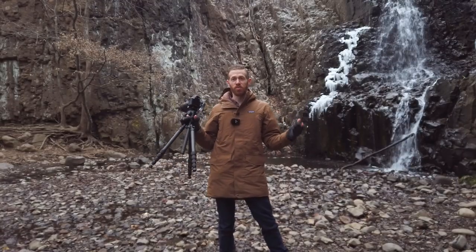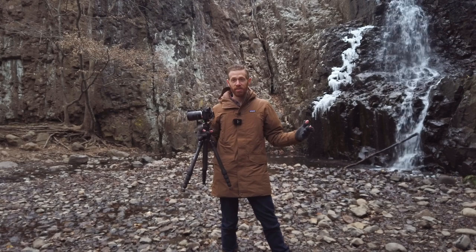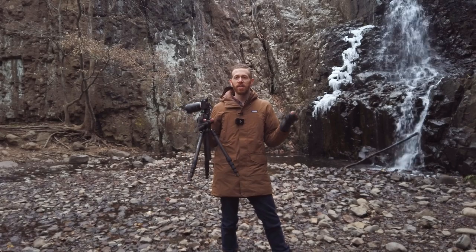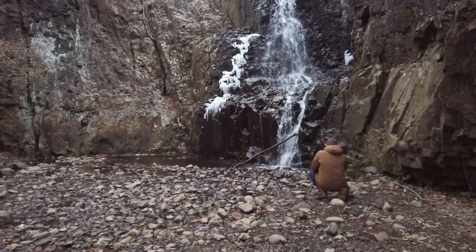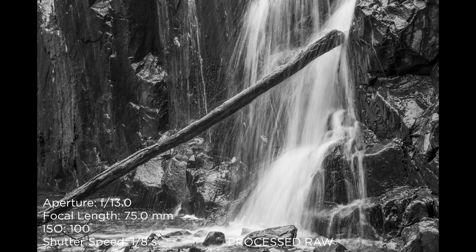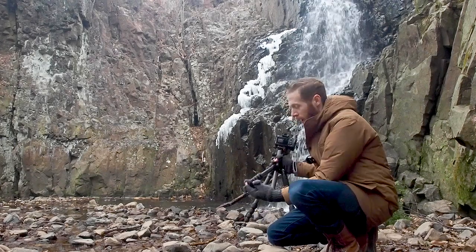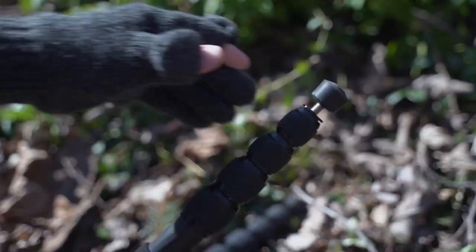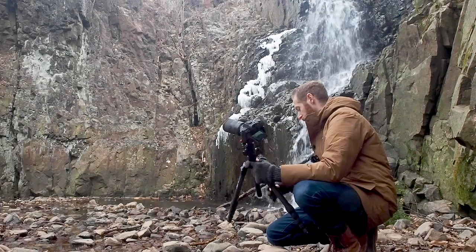Now I'm at Hemlock Falls, which is sort of the major waterfall attraction here at South Mountain Reservation. I'm going to do a little exploring to figure out the right angle for the shot. One nice feature here: I'm in rocky, muddy, very wet terrain, and this tripod has built-in spikes on the legs. You can just wind them down to dig into sort of uneven ground.